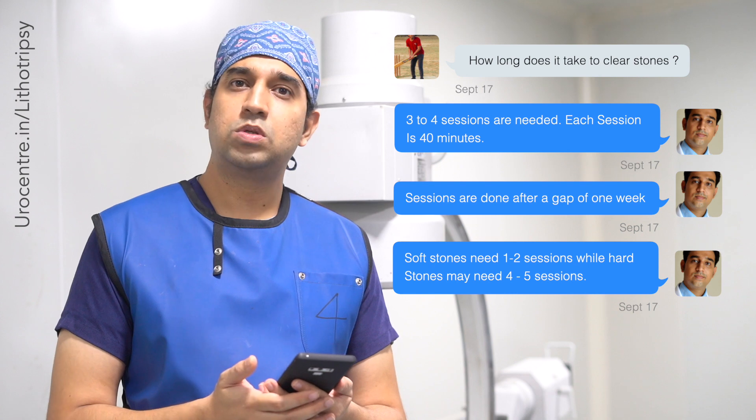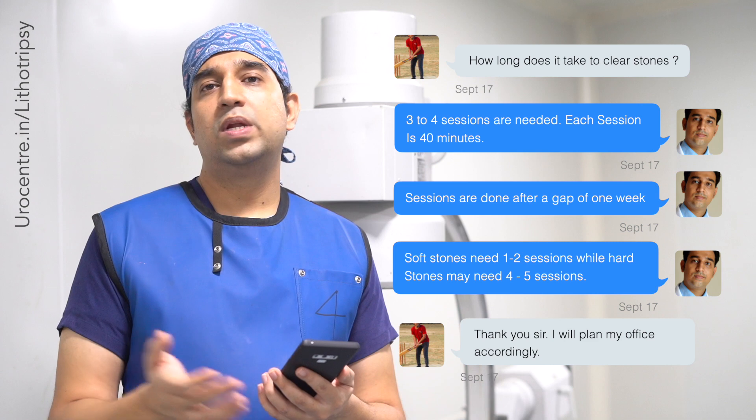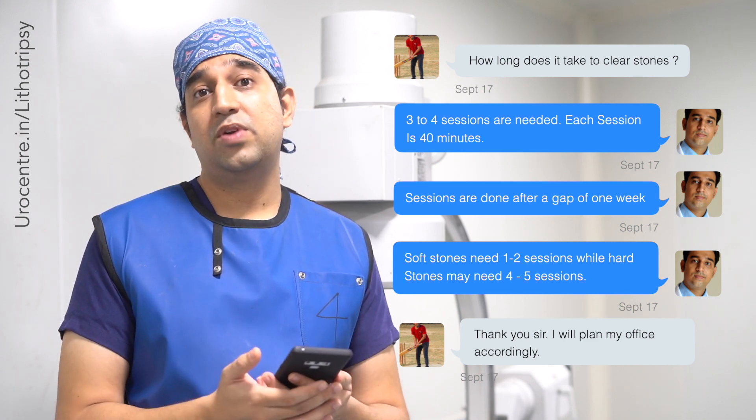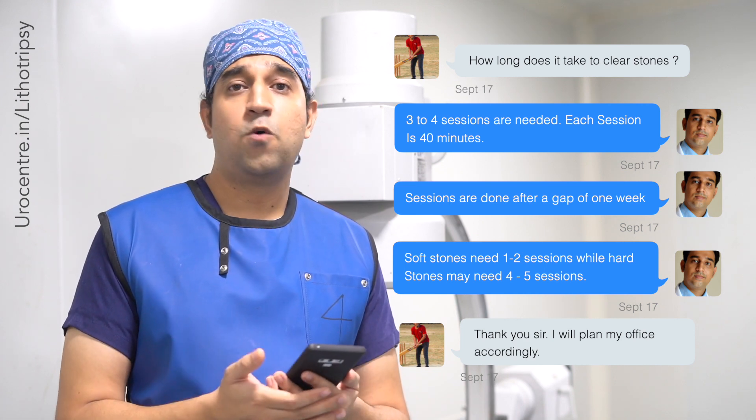On average, soft stones are usually cleared in one to two settings, but hard stones may take as many as four to five settings. This totally depends on the strength or hardness of the stone.